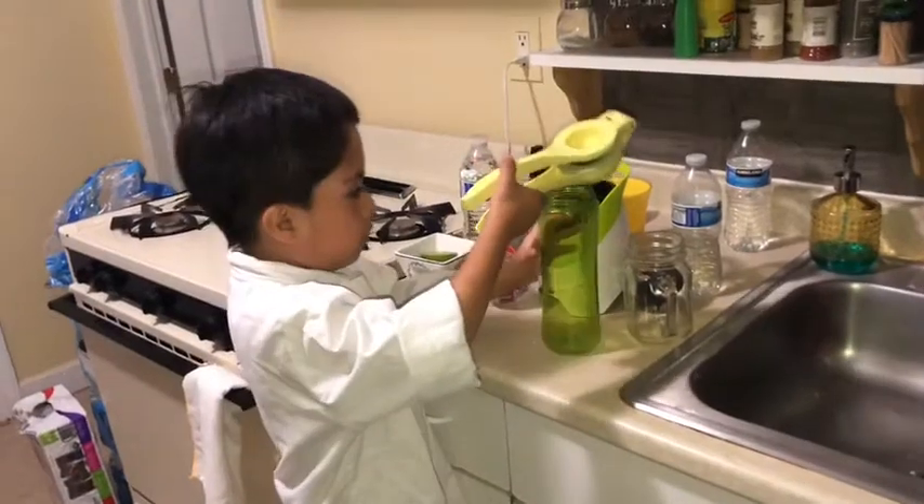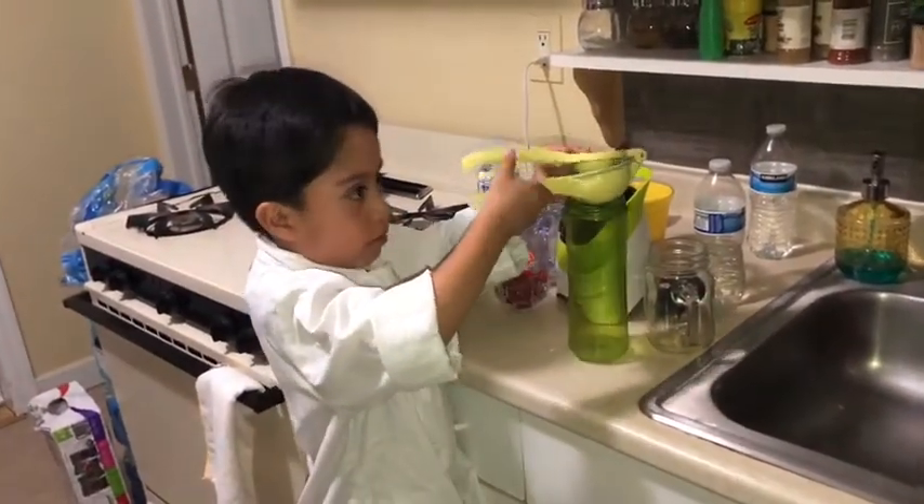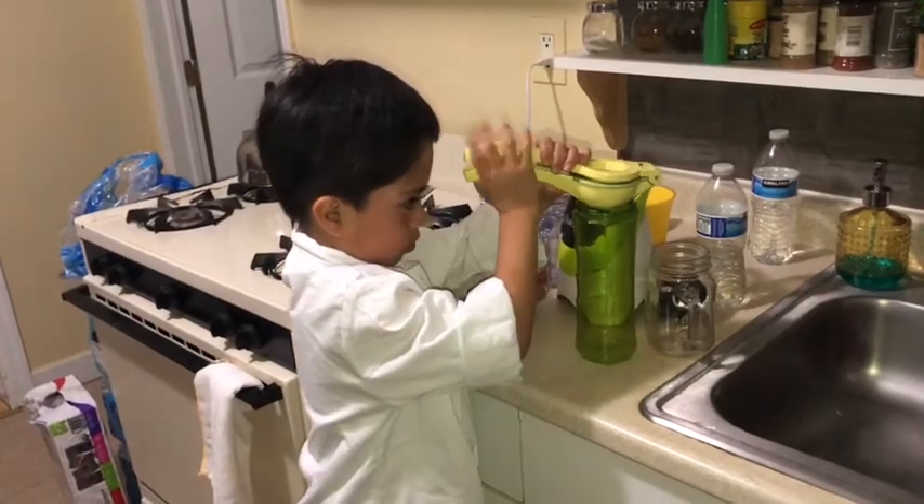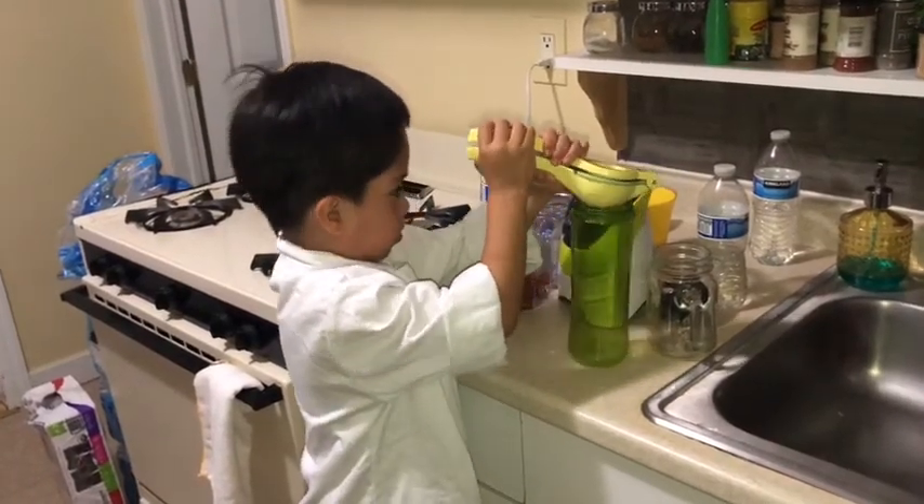So now I'm going to put the squished lemon here. Another lemon.